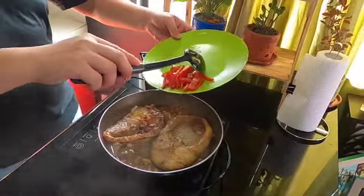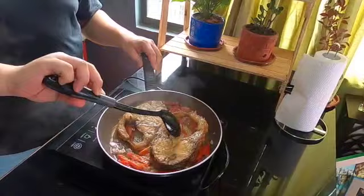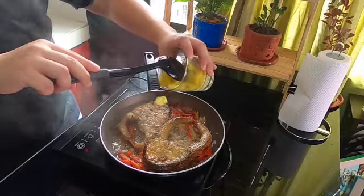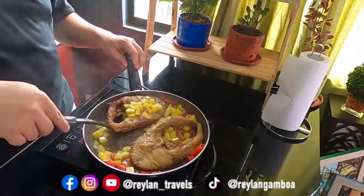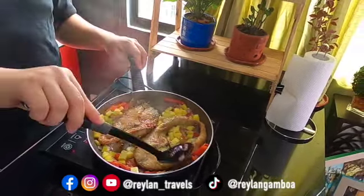And lagay na yung red bell pepper. Smells good! And for our final special ingredient, lalagay na natin ang binurong manga from Sam's Kitchen. Nagdagdag na rin ng konting pepper. This is our escabeche maya maya with binurong manga from Sam's Kitchen.